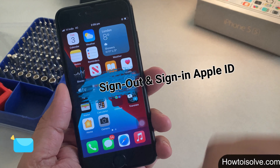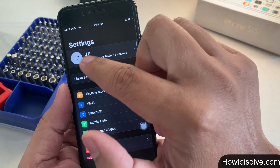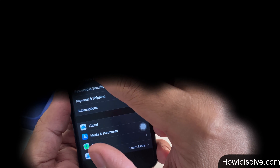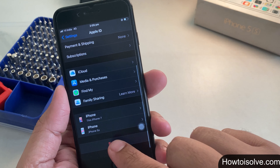Solution 4: sign out of your Apple ID. Step 1: open the Settings app. Step 2: tap on your name label at the top. Step 3: tap Sign Out located at the bottom of the screen. If this does not fix the Touch ID issue, you will need to follow some stronger actions.